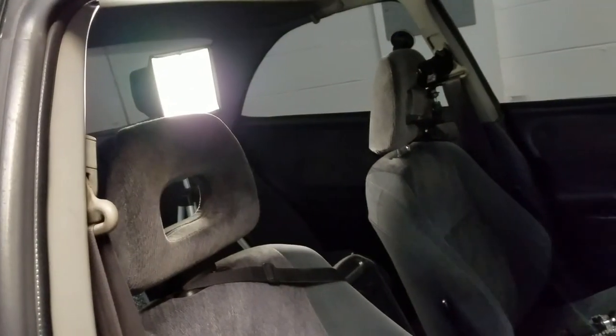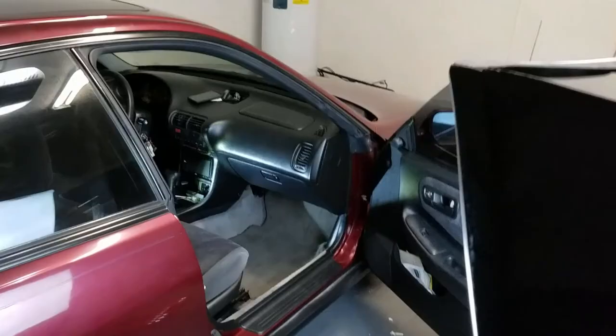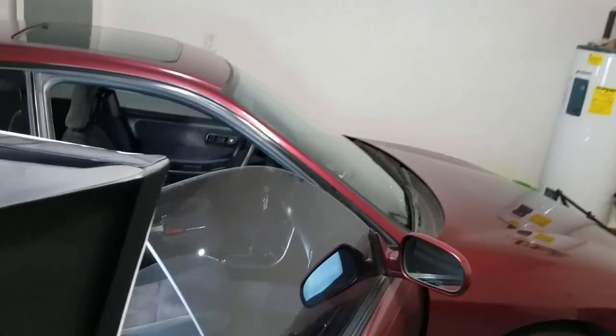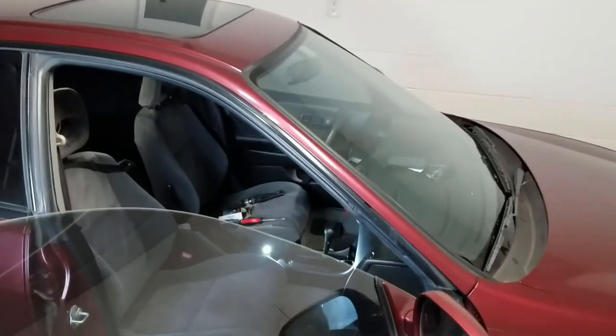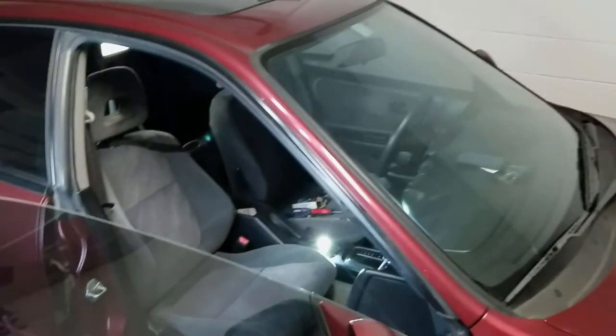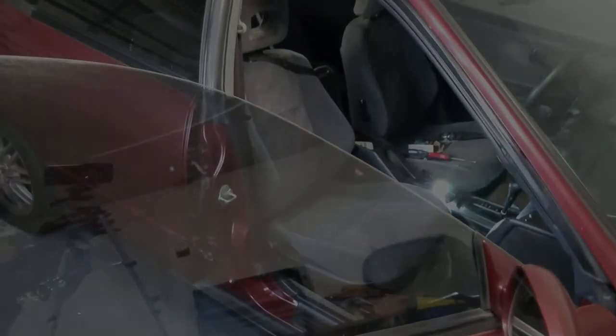I'm going to stop this. But look at all this production — I got lights in the car, I got lights outside the car. All to make this look partially decent. I actually washed like a quarter of the car — I washed this side panel, I washed the window, I washed this window, cleaned the seat.